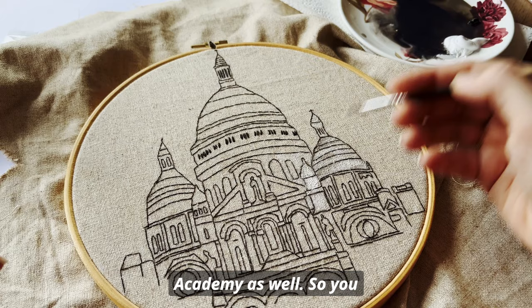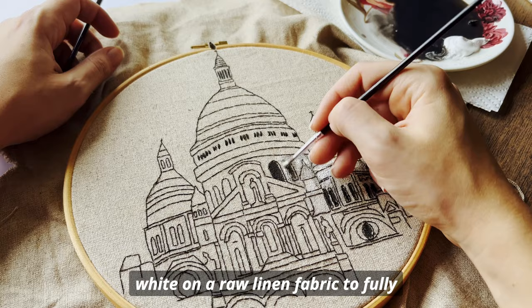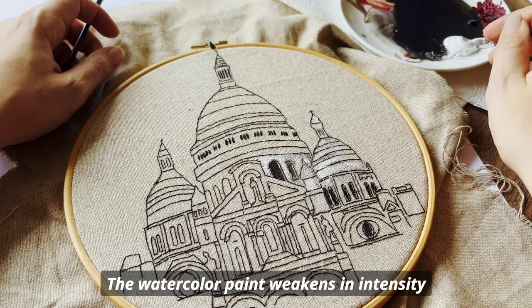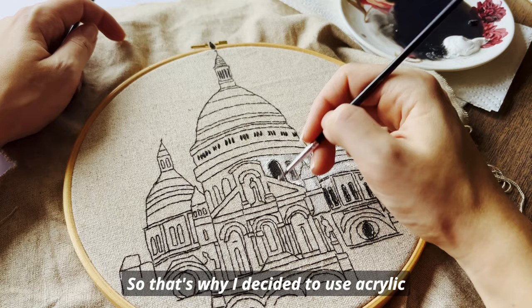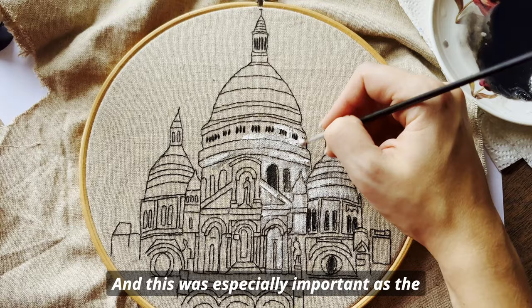I usually paint with watercolor, which you may have seen in many previous videos. However, this time I wanted to paint white on a raw linen fabric to fully capture the impressive Sacre Coeur in Paris. The watercolor paint weakens in intensity as it dries and bleeds on the fabric, so that's why I decided to use acrylic paint, as it's a very solid medium where you cannot see through — and this was especially important as the background would be darker than the subject itself.